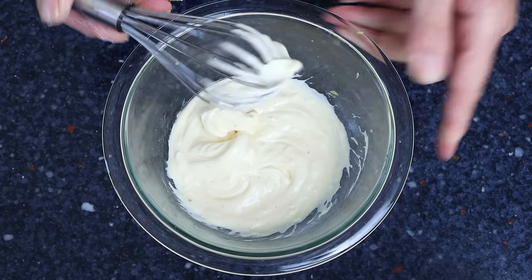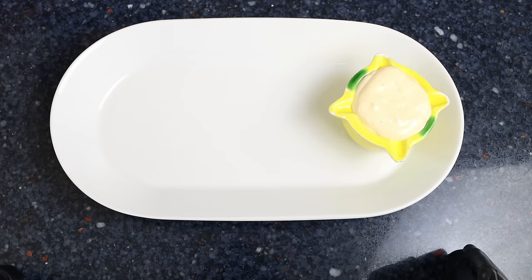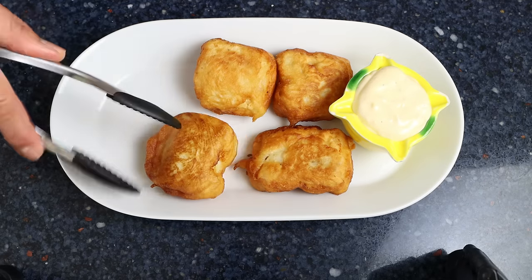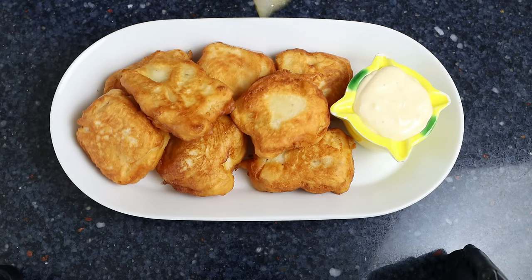We'll transfer the aioli into a serving dish, then add in the pieces of fried cod, and for the final touch we'll add in some lemon wedges.